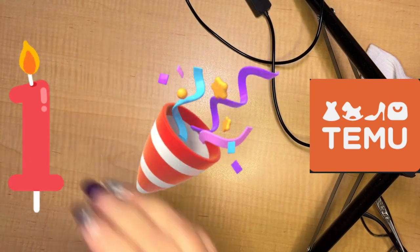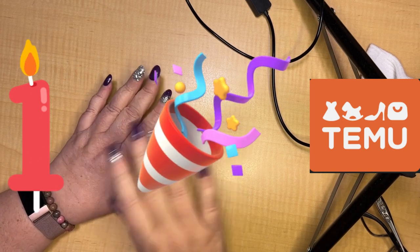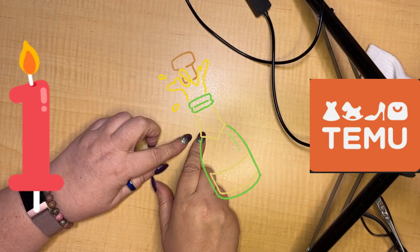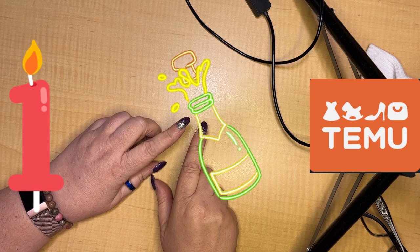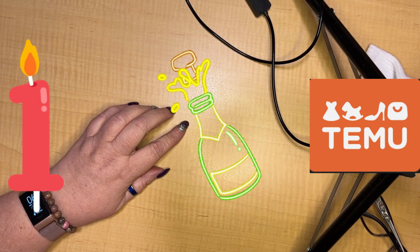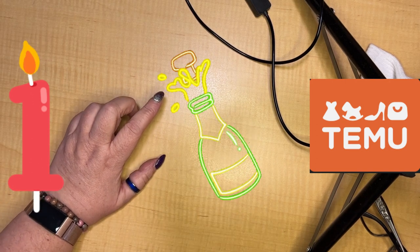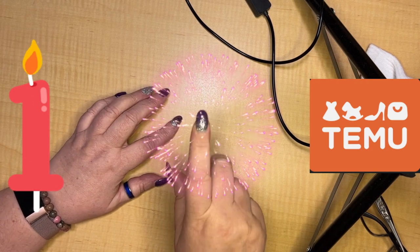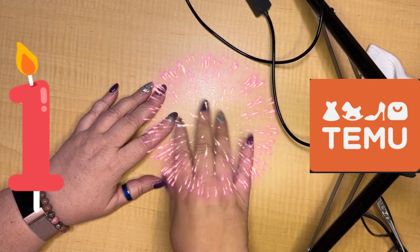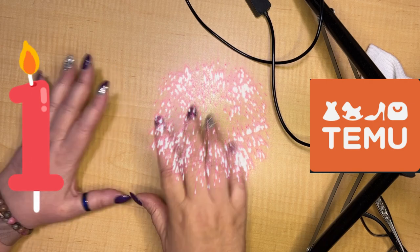So it's finally got here — my first Temu order. For those who may have missed it, Temu has only been in Australia since the 13th of March. The package missed the Australia Post, so I had to pick it up on my way home from work, and it was heavy.